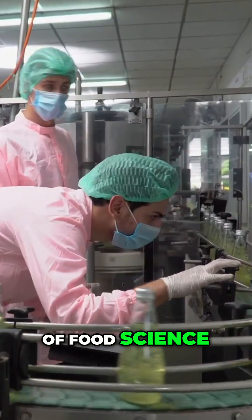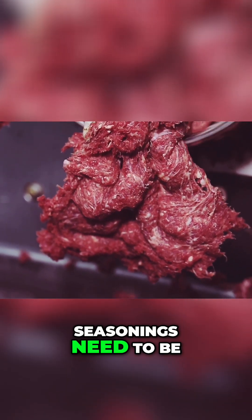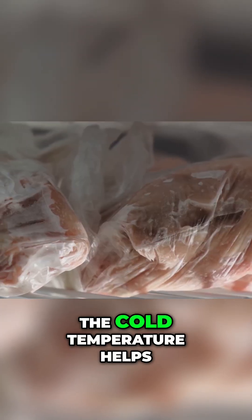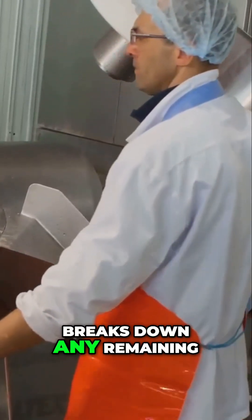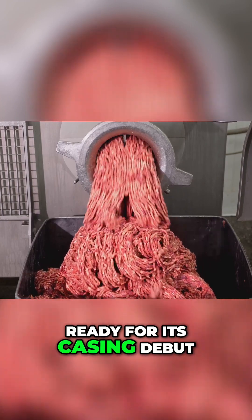Now for a bit of food science. To achieve the smooth, homogenous texture that defines a hot dog, the meat, fat, and seasonings need to be thoroughly emulsified. This involves adding ice and water to the mixture while it's being vigorously mixed. The cold temperature helps to solidify the fat, while the mixing action breaks down any remaining chunks and distributes everything evenly. The result? A cohesive mixture that's ready for its casing debut.